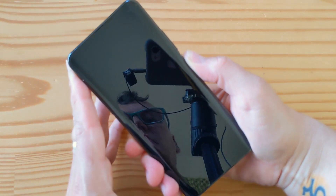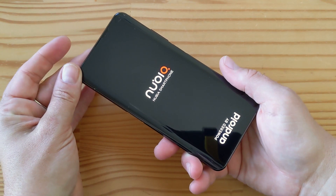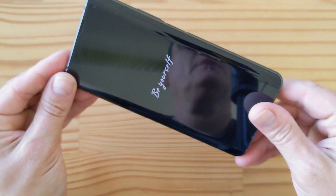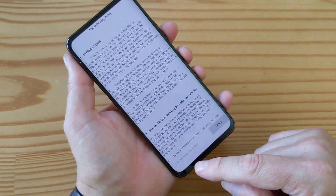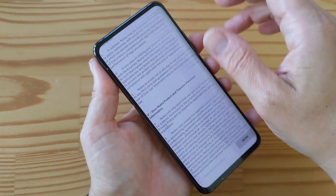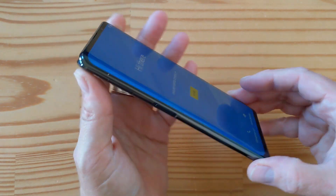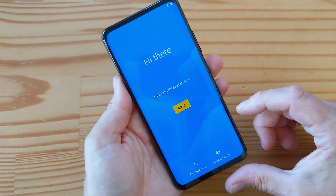Let's turn it on. There you go, it starts right up. This is the front. It does have a Nubia logo on the back. So now we've got the Hi There screen. Not sure we're going to see anything on the back until I set this up, so let me go through that real quickly.